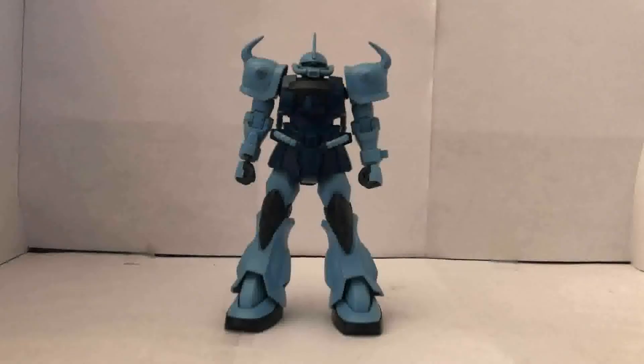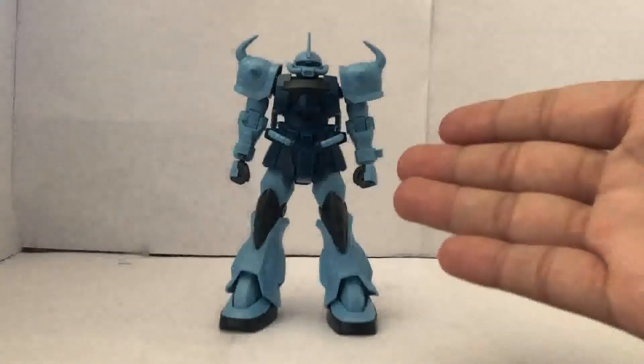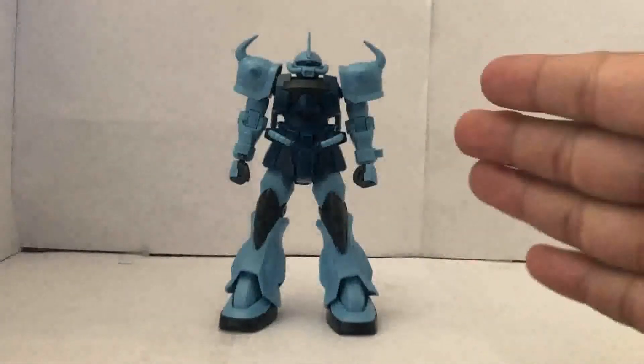I'll see you guys right after the build. And this is what the Gouf Custom looks like all snapped together, and I gotta say he looks really nice out of the box. Some of you might be saying, hey, what about that SD Gundam you reviewed last time — you were kind of harsh on it. Well, you've got to put some effort in to make that thing look good. This is a different case, because the color separation on this thing actually looks pretty good.